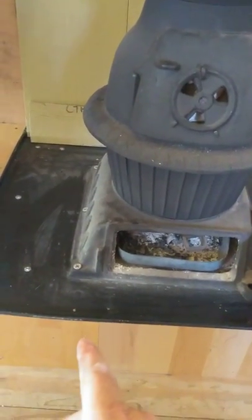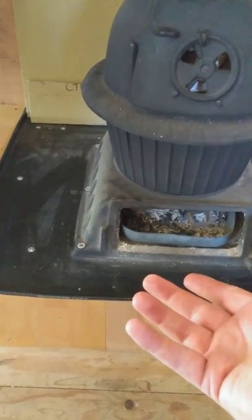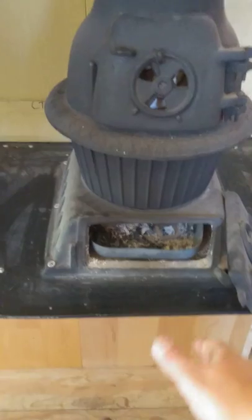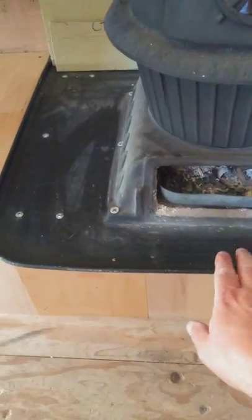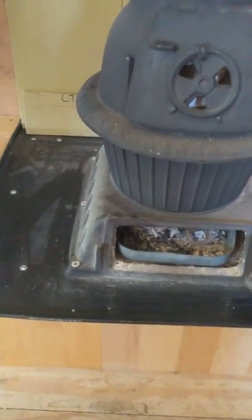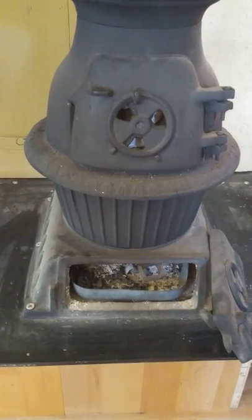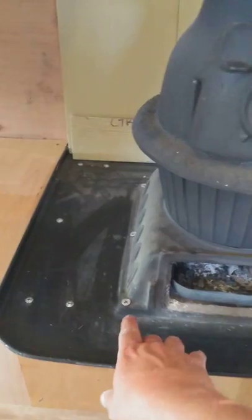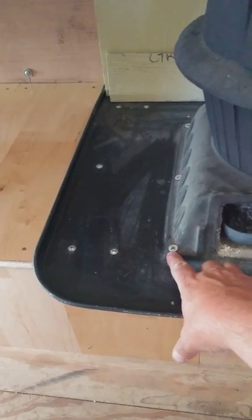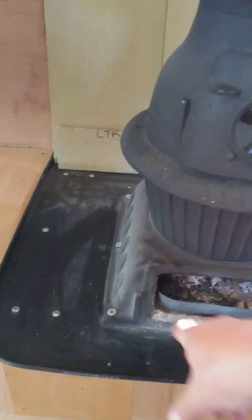It had six holes in it that held the metal plate up from the bottom — they kept the ashes from falling on the floor. Now it's sitting on a transmission drip pan that you can get from an auto parts store for about eight bucks. It's cut in half; I used the other half along the wall next to the kitchen stove. There are six self-tapping screws, about two and a half inches long, probably a quarter inch diameter with a three-eighths inch head — three on each side.